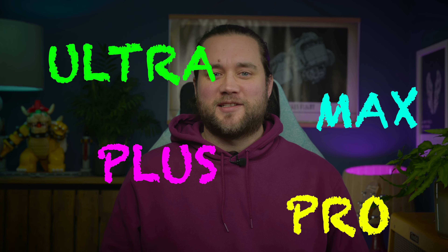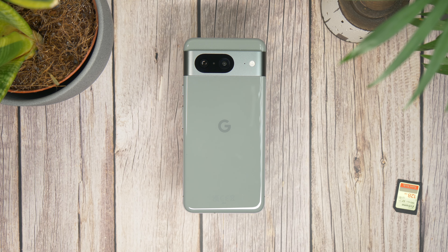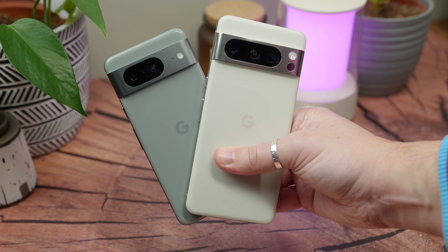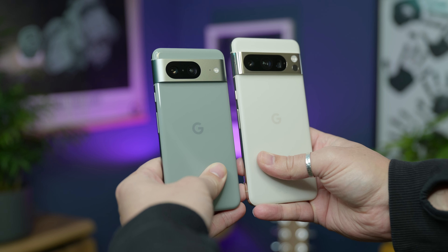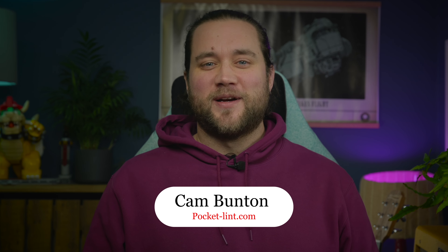Whenever there's a new range of phones that comes out, there's always a question of whether you should go for the entry level version or spend the extra and go with whatever the top tier version is — whether it's called the Pro, the Plus, the Ultra, the Max, or some ridiculous combination of all four. In Google's barn you'll find two models: the standard Pixel 8 and the larger, more expensive Pixel 8 Pro. The Pixel 8 has lots of the same features and performance as the Pro, so should you spend more or save some money? I'm Cam Bunton from PocketLint and in this video I'll tell you.